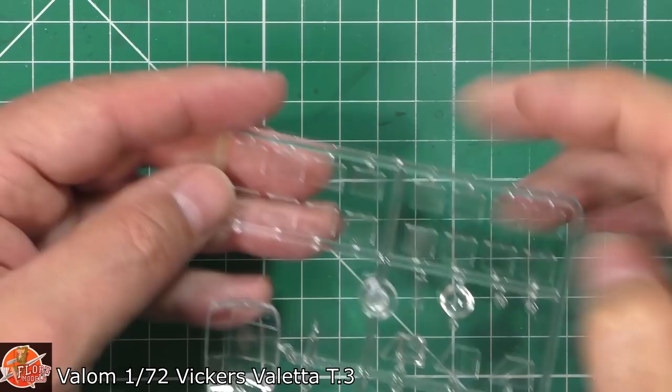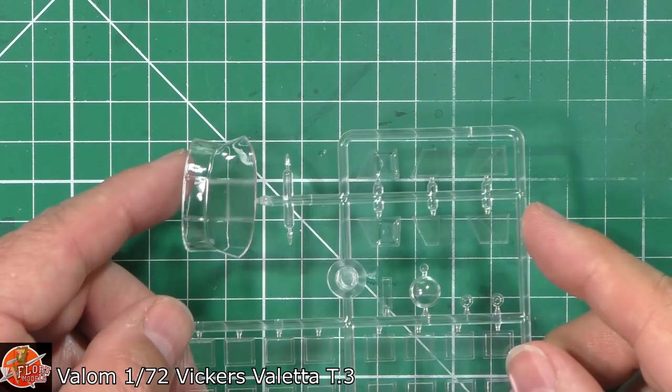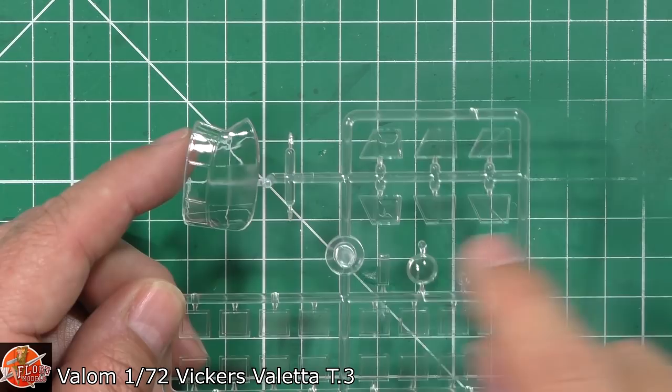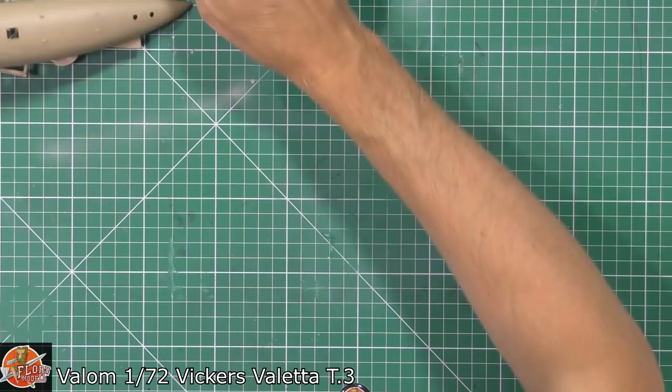Looking at them, they are going to have to go in from the inside, which is a bit of a pain. That's not going to be an easy one to do. I think they're going to be a little bit too big to try PVA glue. Side windows — again, gorgeously crystal clear, no problem with that at all. A little bit delicate obviously with the slightly bulged ones, but the rest are very, very nice. Clear parts generally — great job.